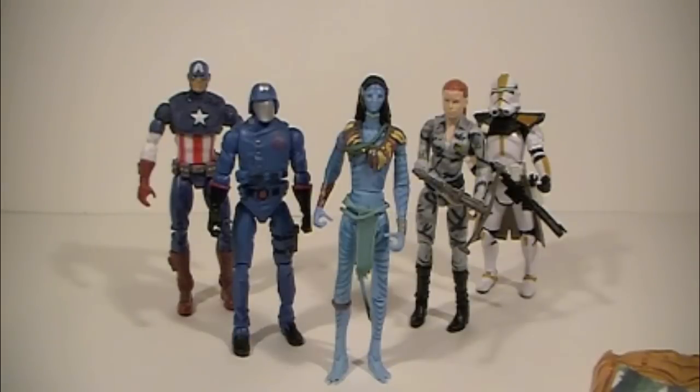Here is Neytiri in a size comparison with some other figures from different lines. We have Cobra Commander, Captain America, the G.I. Joe Movie Scarlet, and the Star Wars Legacy Collection Arc Trooper. She's about the same size as Captain America, a little bit taller than Cobra Commander, and a little bit taller than the Scarlet and Star Wars Trooper figures — so she fits in rather well with other lines. However, nine feet tall she is not. If only they had made her a little bit taller it would have been pretty cool, but despite that, if you ignore the height, she does fit in rather well.